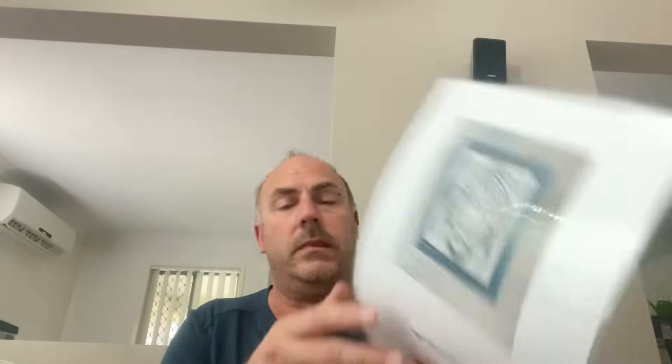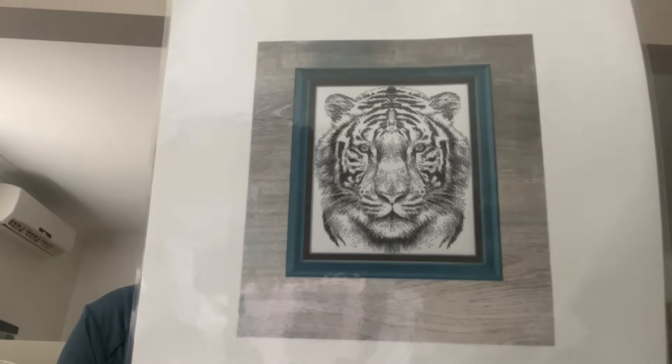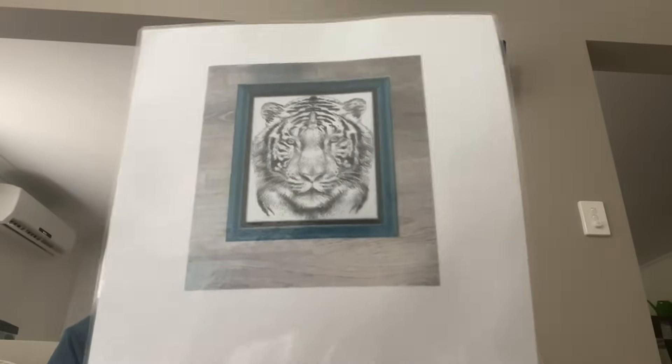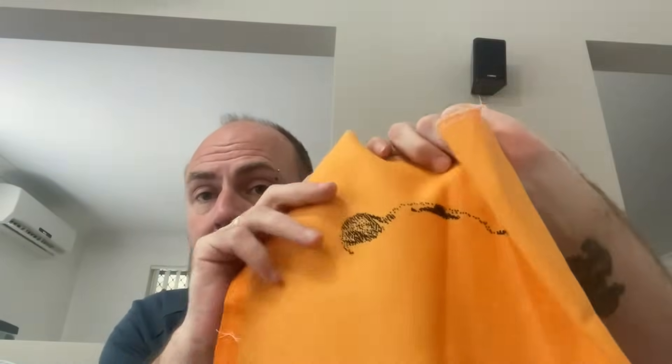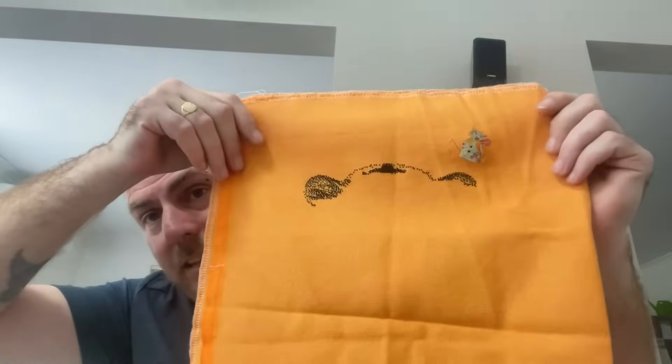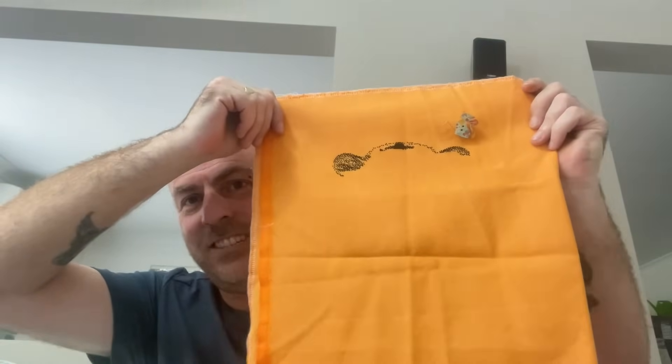The next piece is a chart by Stitching Jewels Designs — 'Tiger Monochrome,' which is just one color. I'm stitching it on what I think is 25 count tangerine color fabric, hand dyed by Kelly from Curlstitches. This one hasn't been worked on this year — I only had one or two stitching sessions on it. I want to be able to at least get half of it done, if not all of it finished this year. That's a really bright orange fabric — good job I haven't got my orange t-shirt on blending in.